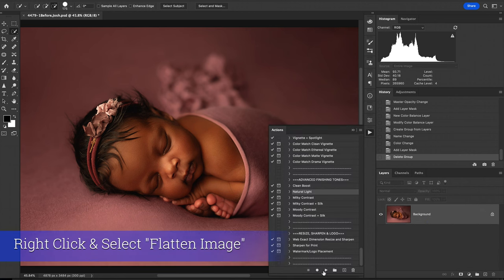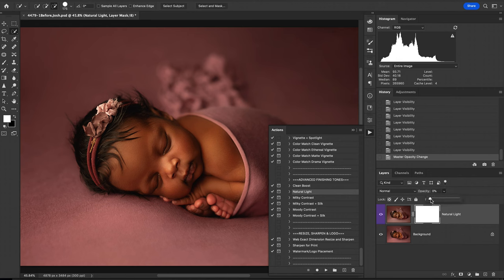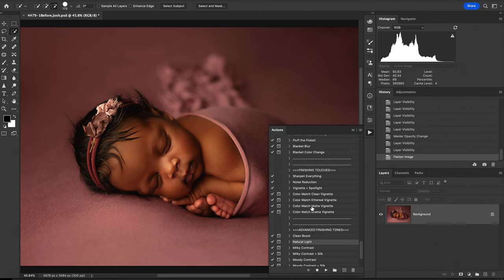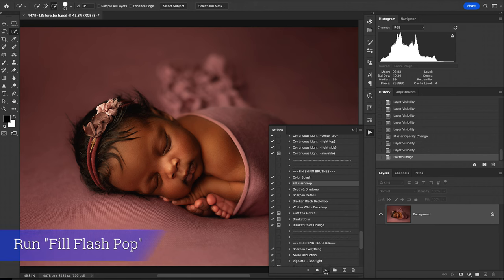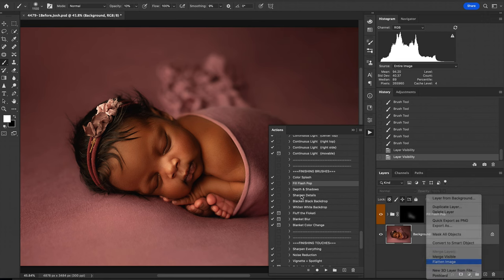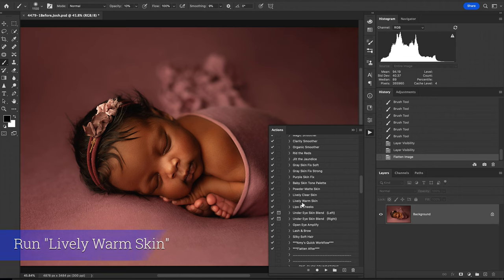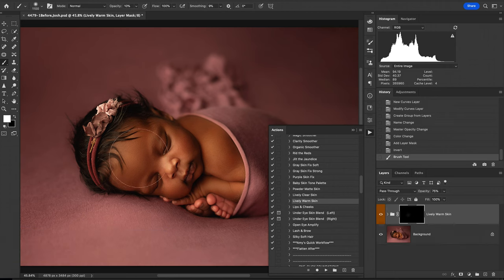Now I'm going to flatten, and I'm going to try Natural Light to see if it adds anything further I like. I do like what it does to some of the highlights, but this is too strong, so I'm going to reduce it down to about 10% just to make those highlights pop just a bit. I want to add a little bit more light on her face, so I'm going to come up to Fill Flash Pop, run that at a low opacity of about 10%, and kind of fill in some of that light. I think I want to make her just a slightly bit warmer with her beautiful skin, so I'm going to play the Lively Warm Skin action and run that all over her. I think that looks great.